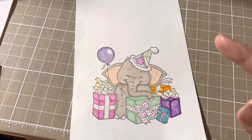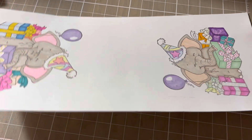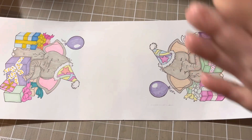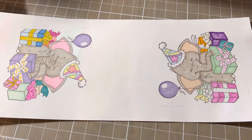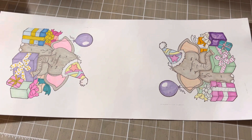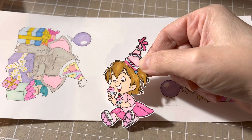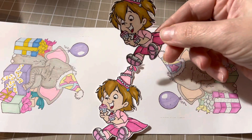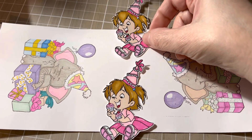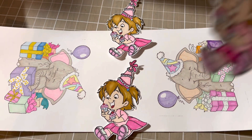As you know, this year I would like to learn how to color, so I apologize for the skill level — it is what it is. I'm trying to learn more techniques. I fussy cut this little girl, so this is my embellishment, and I will fussy cut the little elephants as well.